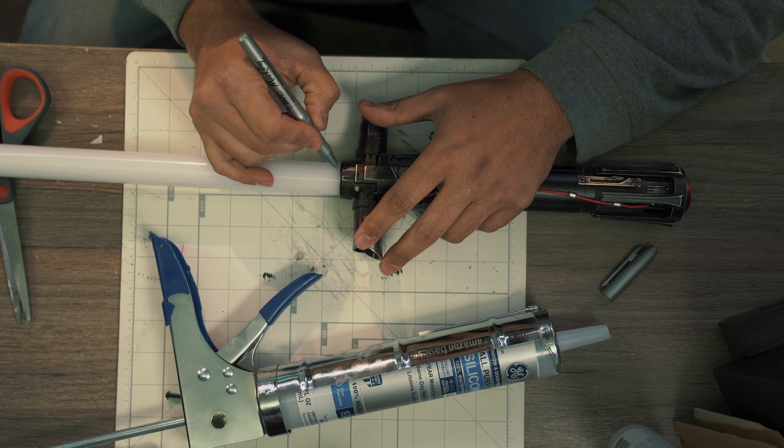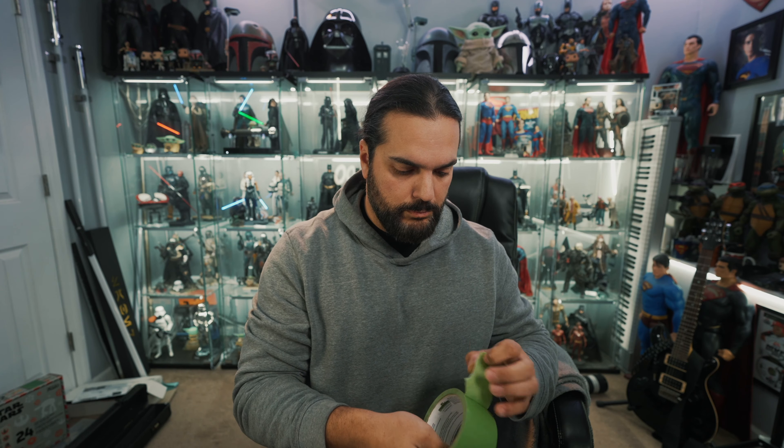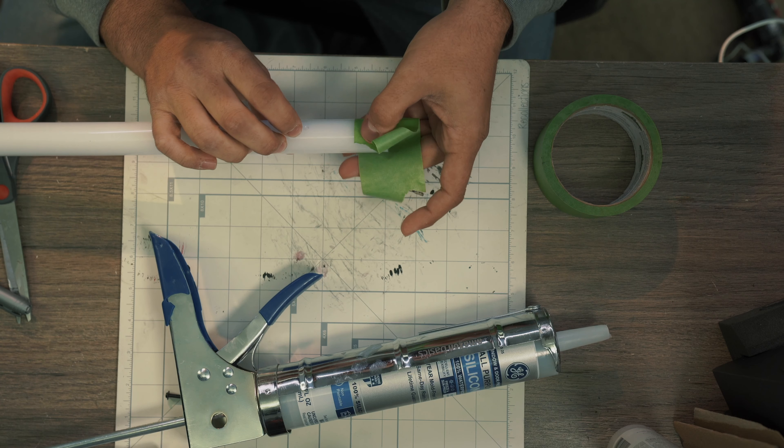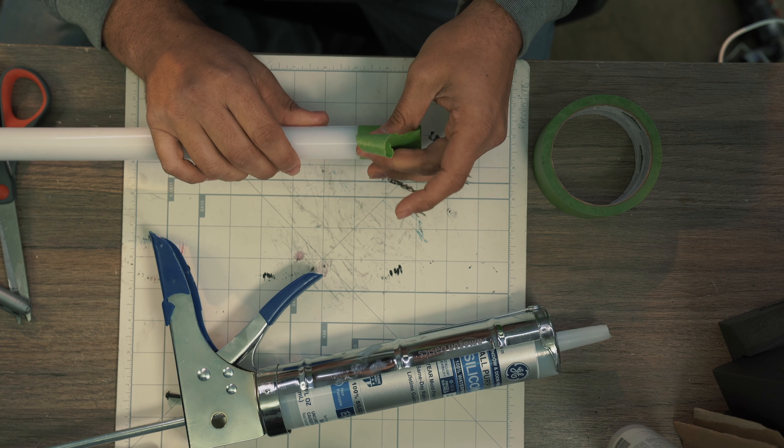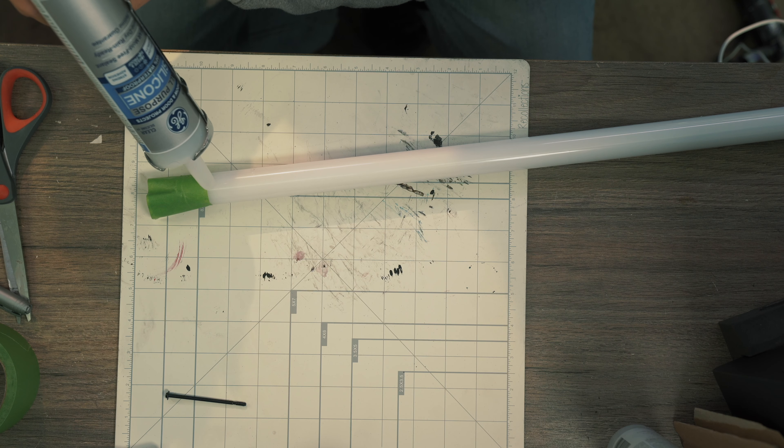I recently got this Kylo Ren lightsaber from Art Sabers, and it comes with these cross guard fire blades. It also came with a 36-inch pixel blade, but it did not come looking like fire — so I'll make my own. I'm not using anything special; this is just stuff I had laying around the house.